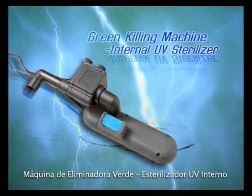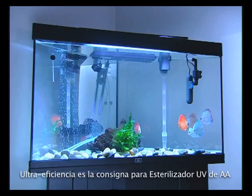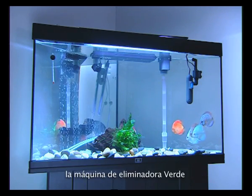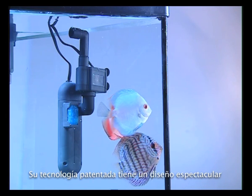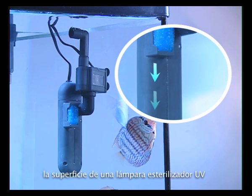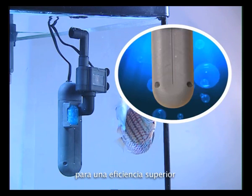Green Killing Machine Internal UV Sterilizer. Ultra-efficiency is the watchword for AA's UV sterilizer, the Green Killing Machine. Its patented technology features a breakthrough design that allows direct contact of water with the surface of a UV sterilizer lamp for superior efficiency.